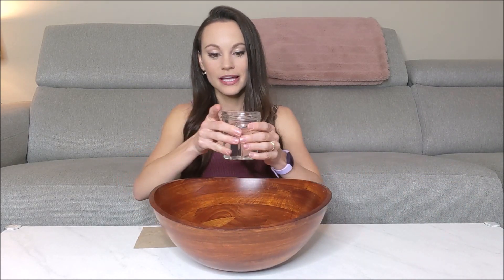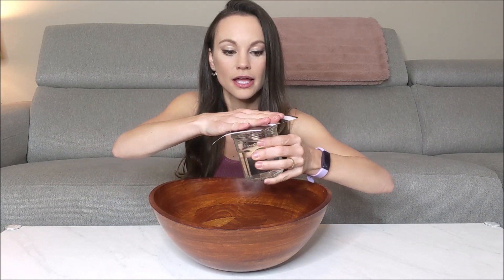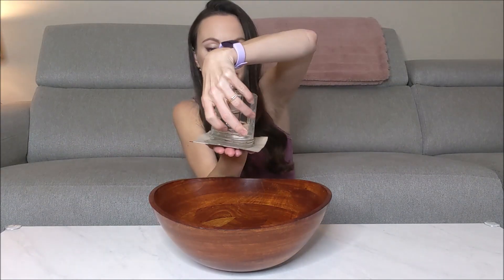So for this experiment, you need a cup of water, a piece of cardboard — or you could use an index card — and you should be doing this over the sink, or like me, you could do it over a bowl. All you need to do is take your glass, put your piece of cardboard right over it, and flip your cup.